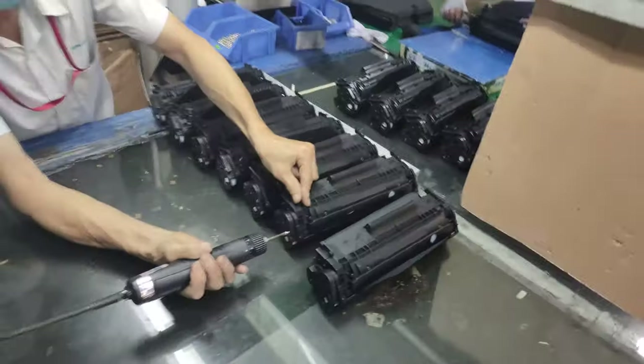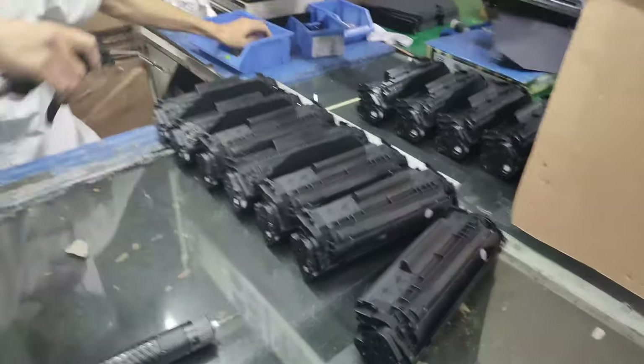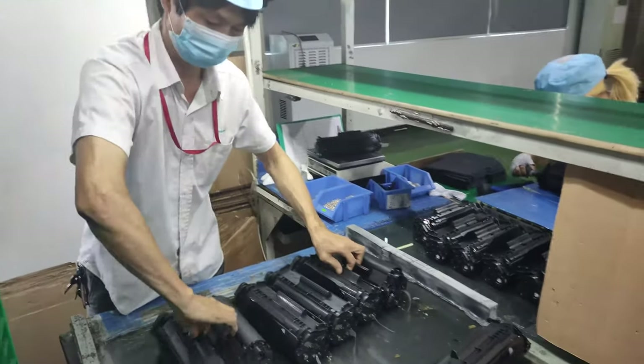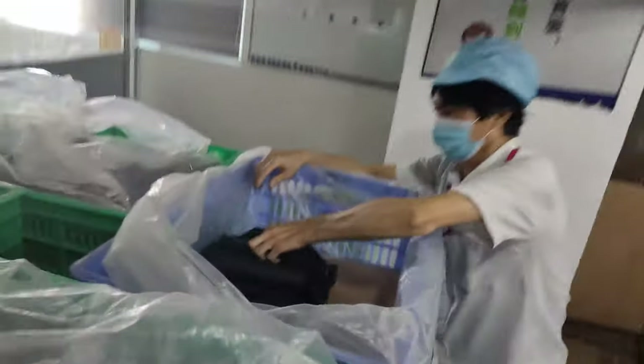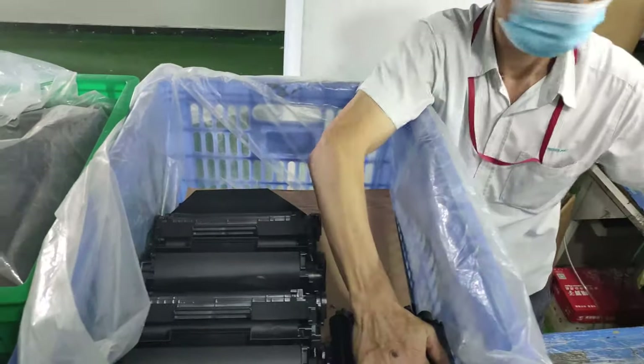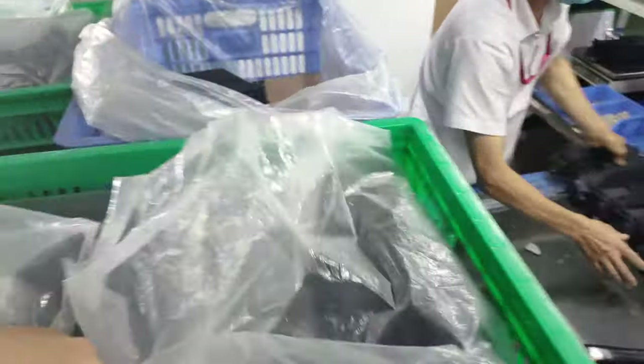We clean the cartridge. When you receive the goods, it will be totally good. We put it in a plastic bag to protect the goods.